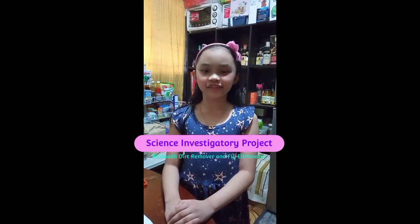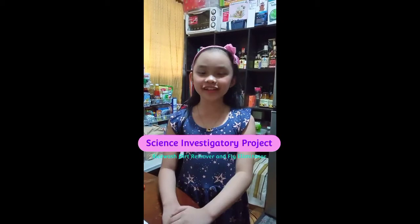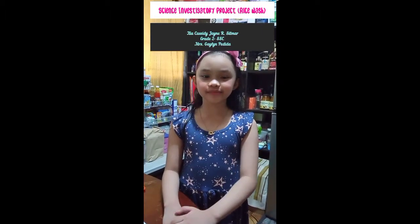Hi! Good day everyone! My name is Yuh Cassidy James Elmar from Grade 2 Special Science. I'm going to share to you my science investigatory project entitled 'The Effectiveness of Rice Wash as a Kitchen Dirt Remover and the Fly Eliminator.'